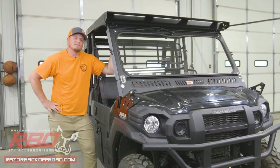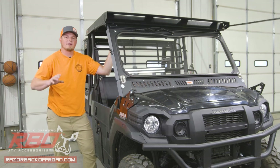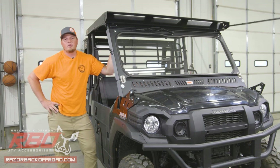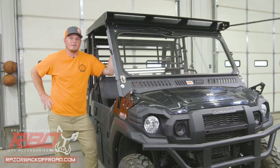That completes this roof install. Don't forget to head over to RazorbackOffRoad.com to check out all of our other accessories that go along with this Mule FX. While you're there, check out our YouTube channel so that you can keep up to speed with all of our cool new products. And as always, hope to see you out on the trail.